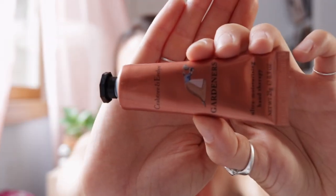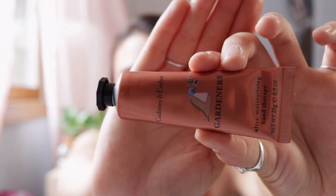Chalk is designed to dry your hands out, so after you climb you've got to fix that. Here I have some hand lotion that is a little bit easier to coat evenly on your hands than the Climb On Balm is. After you're done climbing and you wash your hands, just slather this on and you'll be good to go.